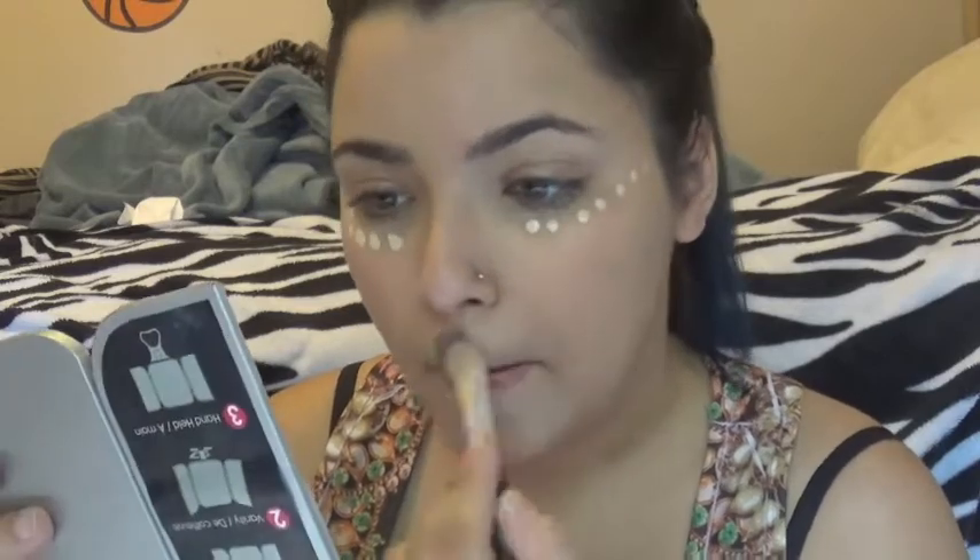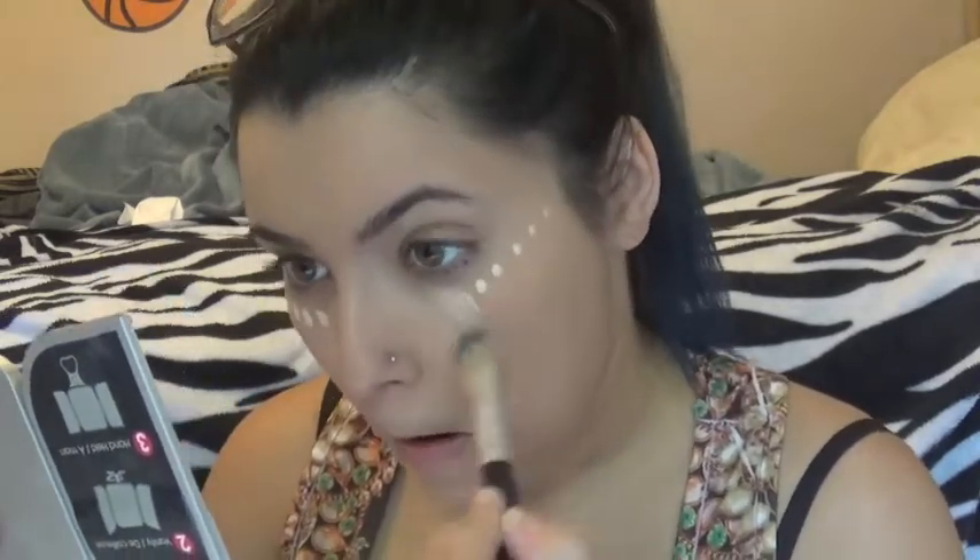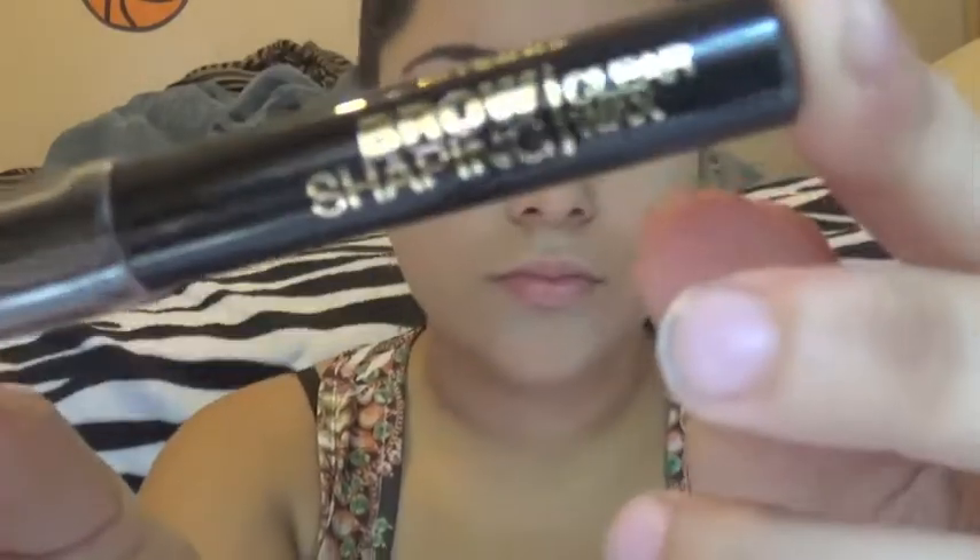Next, I'm going to conceal and highlight with Card Candy's Glamouflage Heavy Duty Concealer in Extra Light. I dot it right under my eyes, over my cupid's bow, and on my chin, and blend it out with a foundation brush. A little goes a long way with this concealer because it's extremely thick, so try not to put too much or you'll be stuck blending forever. Then I just take the stippling brush I used to blend my foundation and blend out my concealer to make sure there are no harsh lines.